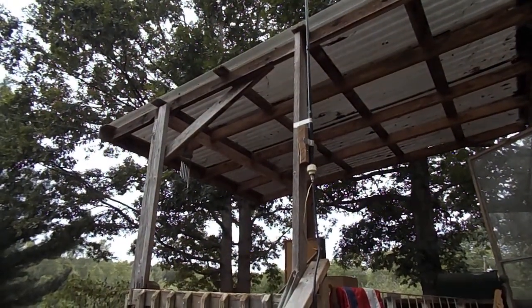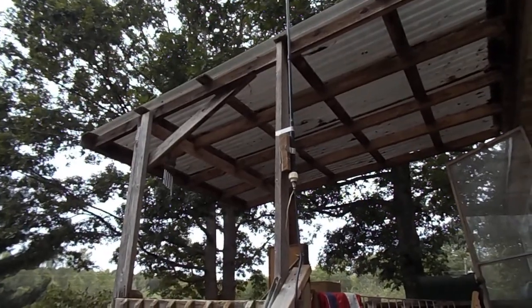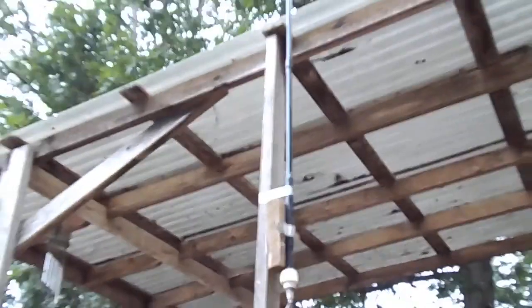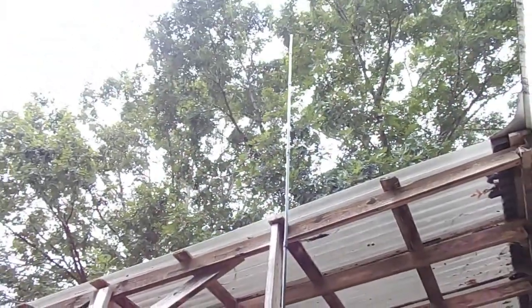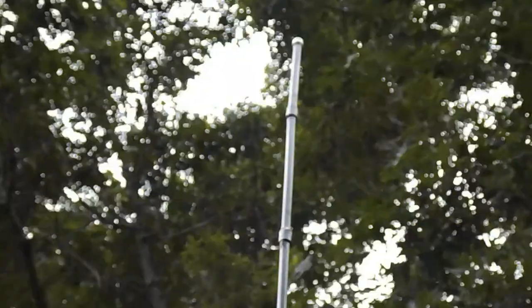It's Johnny Jones at home again, just wanted to show the antenna that I made that I've been using for a while now. I made it out of a greenhouse kit. Greenhouse kits consist of metal pipes that fit together. I've used plumbing rings to put it together.